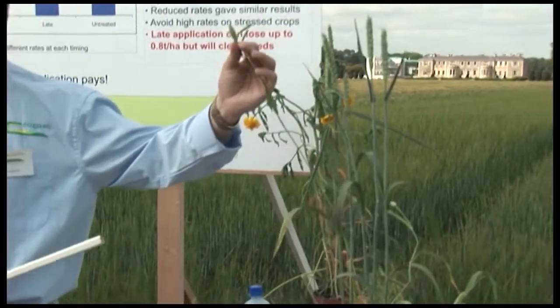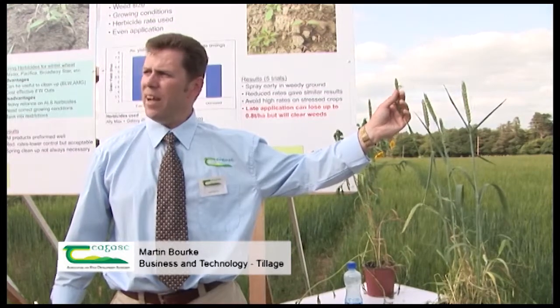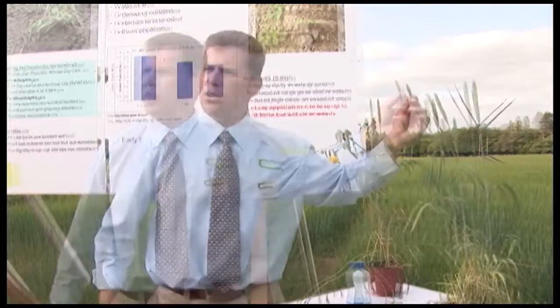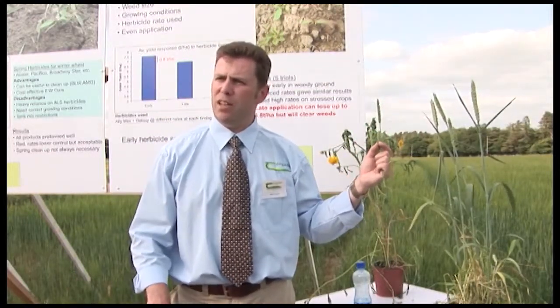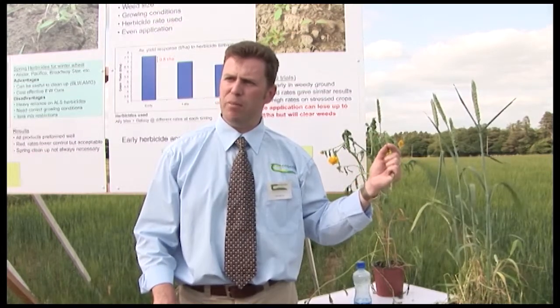I first discovered this weed on a farm in Wicklow near Avoca in 2002. The farmer who brought it in to me said he had hardship cutting his spring barley that year. This weed was so damaging it wrapped itself around the intake auger of his combine harvester and eventually he just had to give up cutting the spring barley.